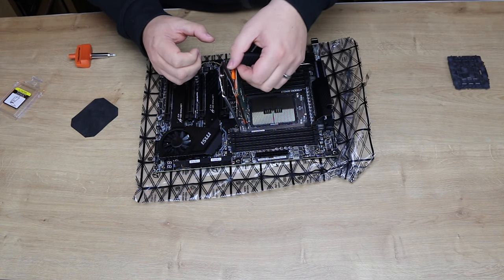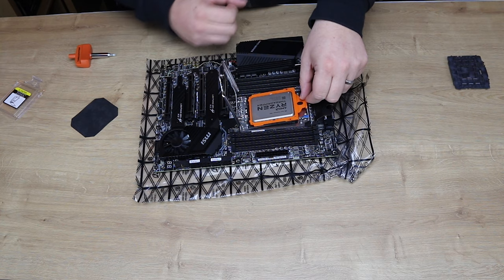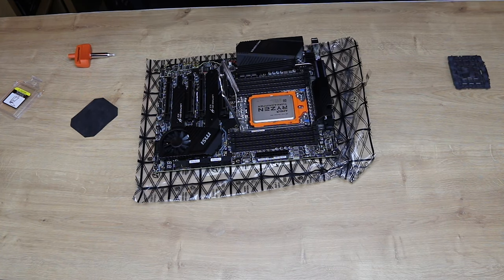Now you've got that in, this bit just folds down. You push it into position and push those blue clips in until they clip. So that is then clipped in.